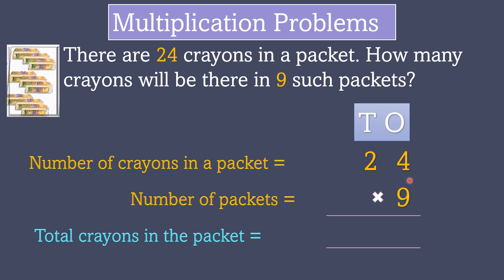So, this is a two-digit number. First, we do the ones place. 9 fours are 36. Write 6 in the ones place and carry 3.